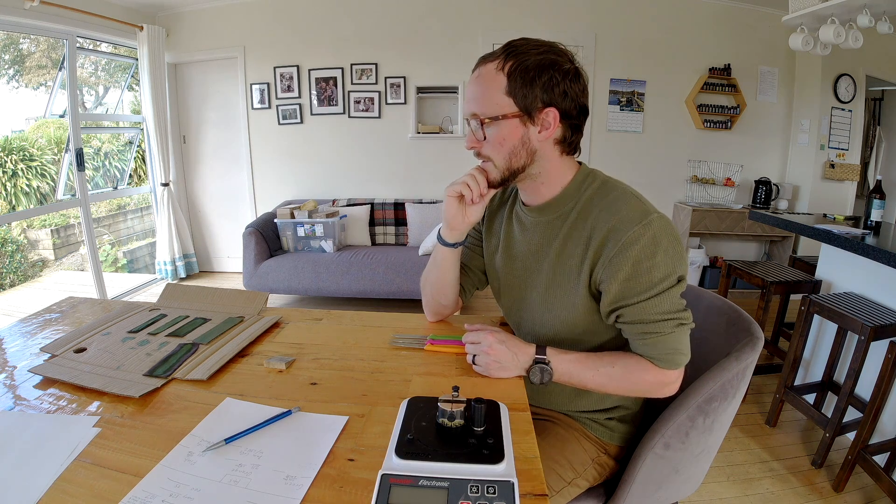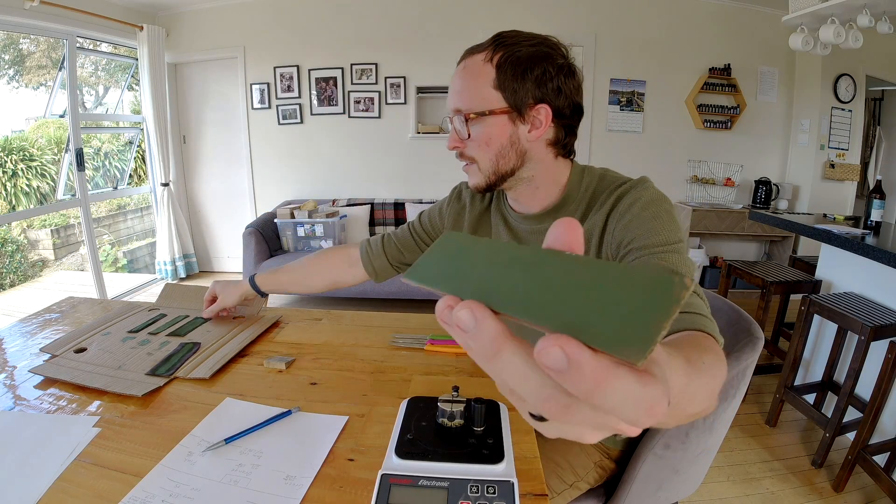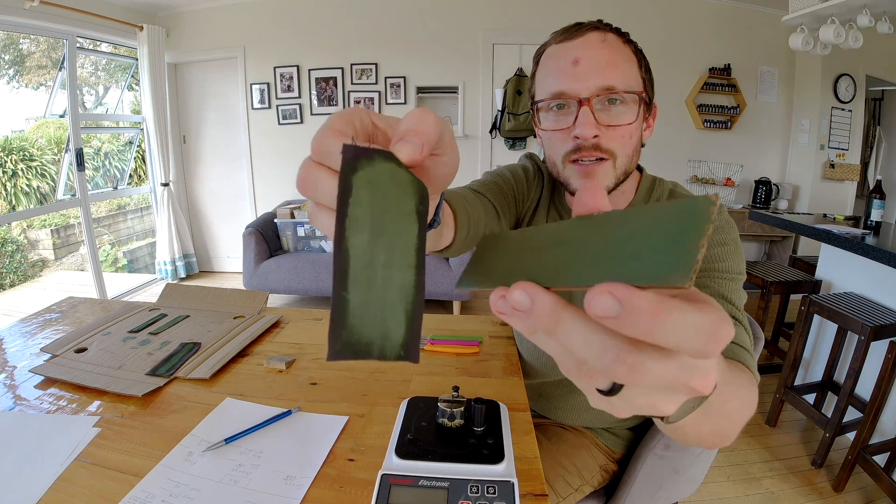I've been doing 10 passes on each strop. I'm going to do things maybe a little bit differently today because I have just made these beautiful green chromium oxide strops. Very fun.